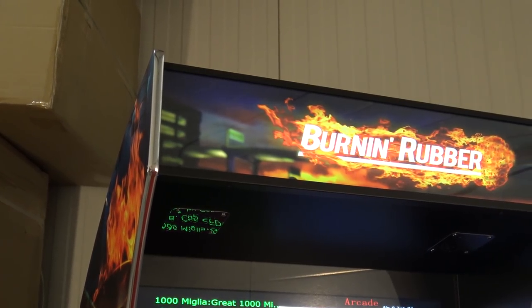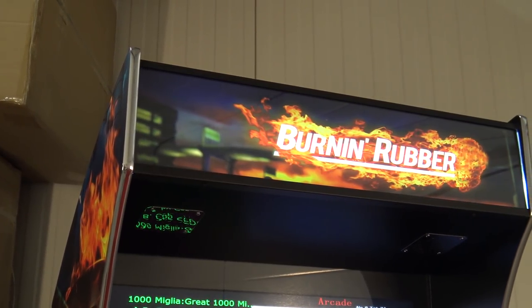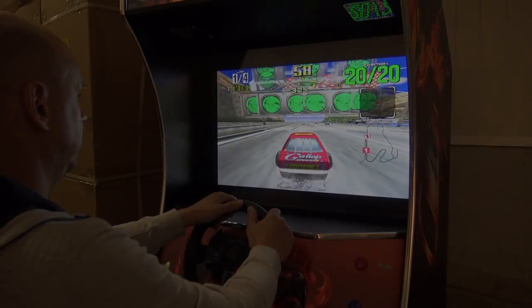But enough chit-chat — let's burn some rubber with the burning rubber cabinet and let's play some games and see how they run. Let's go!